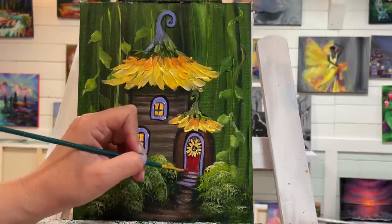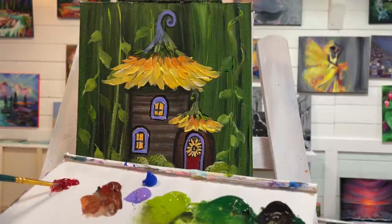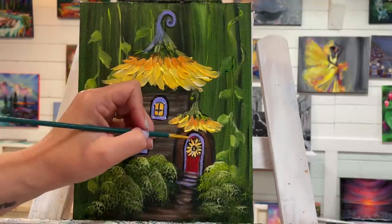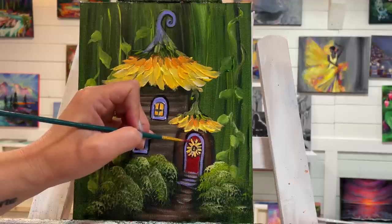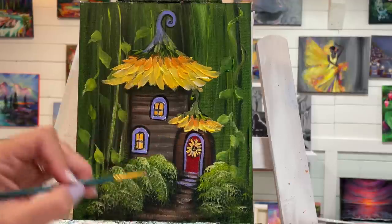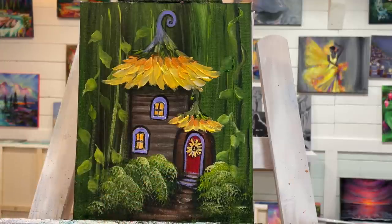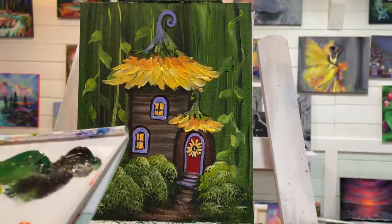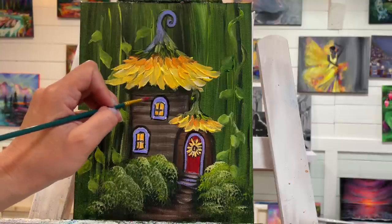This is just such a fun, fun fairytale type of painting! You could paint your door any color that you want — turquoise would be nice. I don't think I use enough red in my paintings. Now I'm going to add a few little shutters here — just simple skinny rectangles.